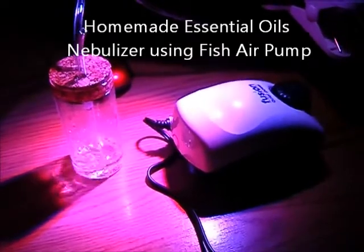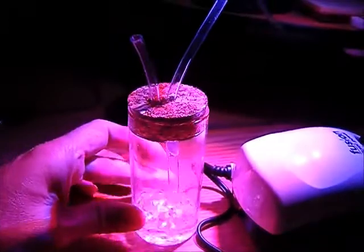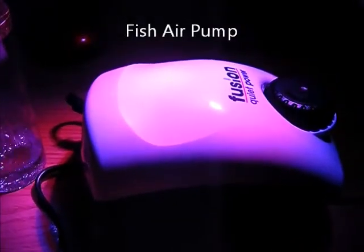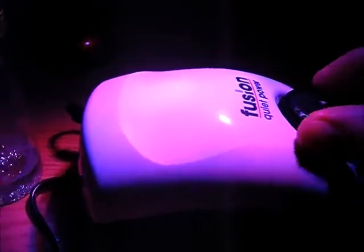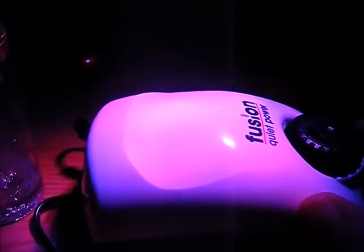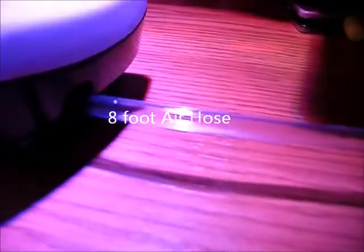This is my essential oil nebulizer — home built. I've got a very simple fish aquarium pump I bought at Meyers for 14 bucks. It's got the adjustable nozzle for controlling the output PSI of the air. I've got it connected to an eight-foot fish aquarium hose.